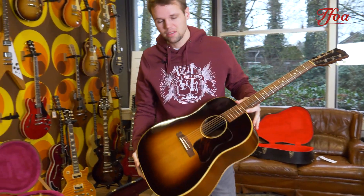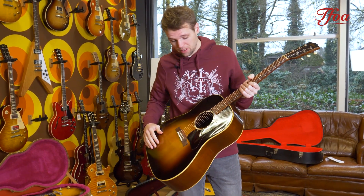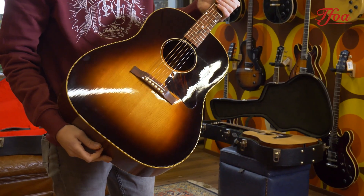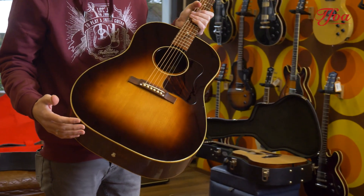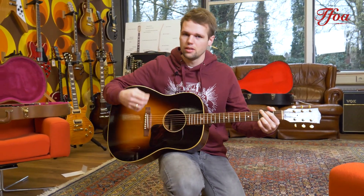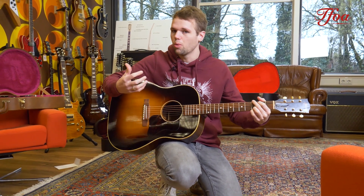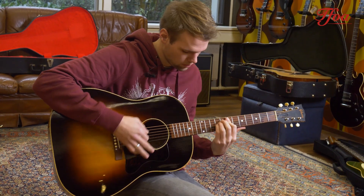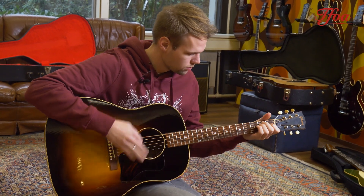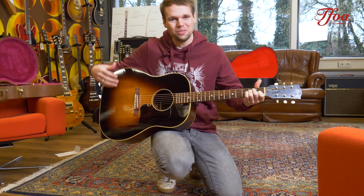This is a 1953 Gibson J45 — the absolute workhorse. It's not in the most original condition: it had a re-fin, a re-fret, and a neck reset done already. But that also adds some charm to this guitar, because it means you can play it again for many years to come. It still holds this authentic warm Gibson sound — dry and nice and warm already, with rings and bells, a warm and mellow tone.